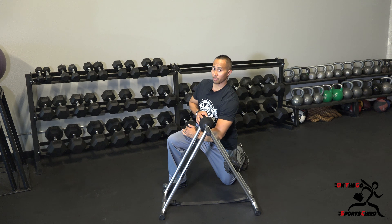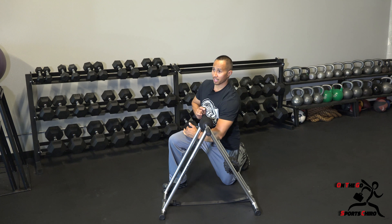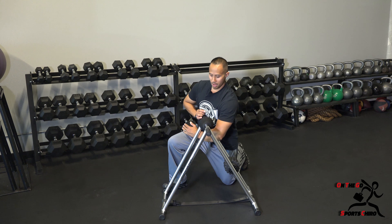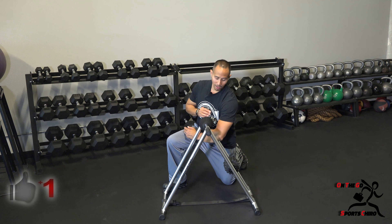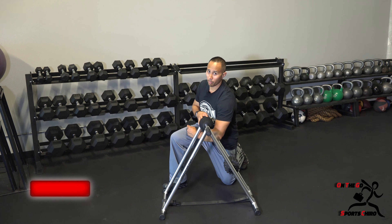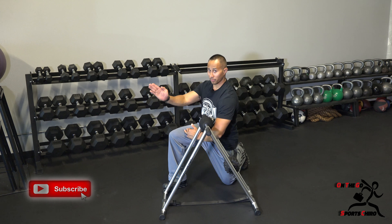You should feel the stretch right back in through here and just hold that position. If you want, you can sit up nice and tall to feel the stretch a little bit more. If you kind of slump forward you won't feel it as much. But if you sit up taller and push slightly with your forearm against the bar itself, you might feel that stretch back in through here a little bit more.